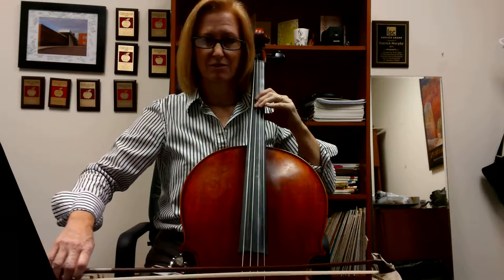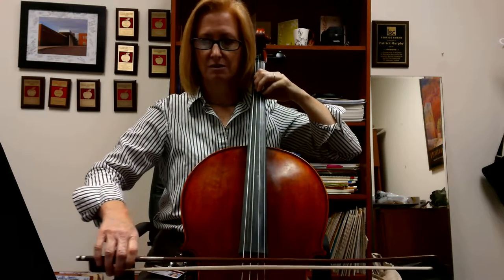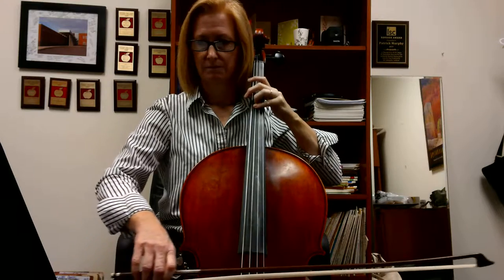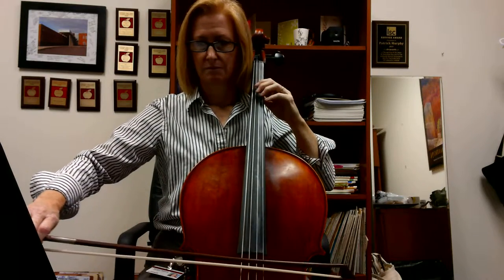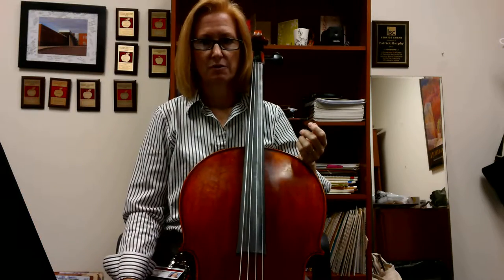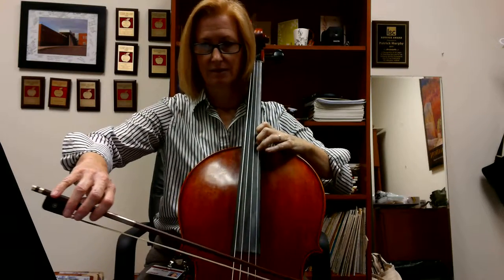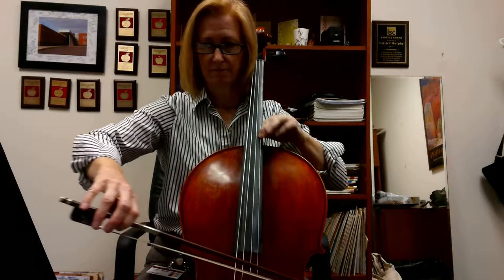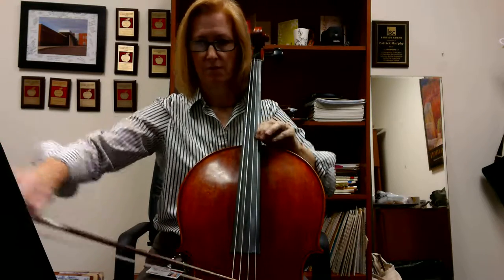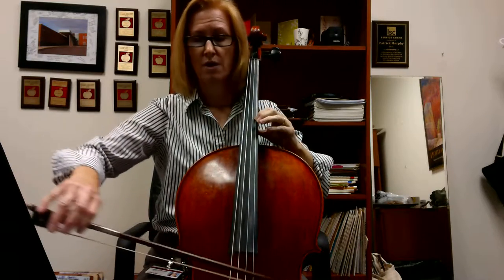Here I might go down to G. Back to first position. And several bars rest — now we're going to go on to the solo part. It's a little tricky. Rest. F natural.